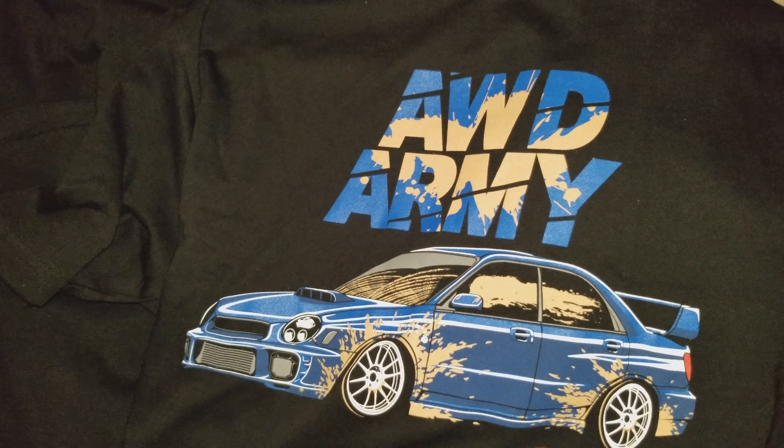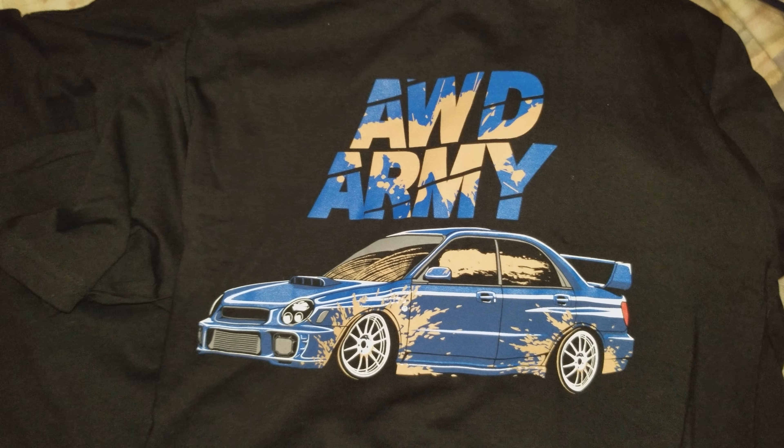Here's another really nice one — a Subi all dirtied up, 'Whole Wheel Drive Army.' And then here's the final fourth shirt.